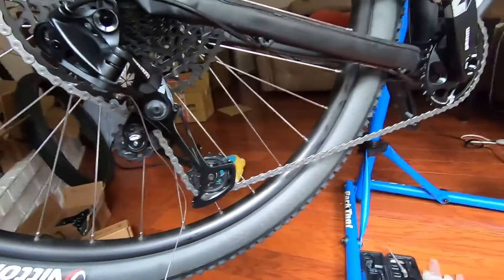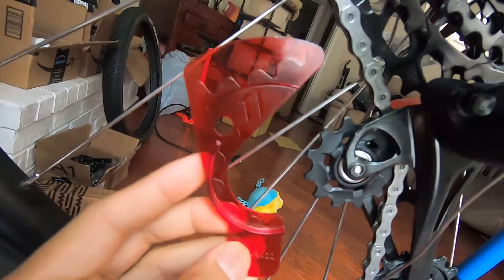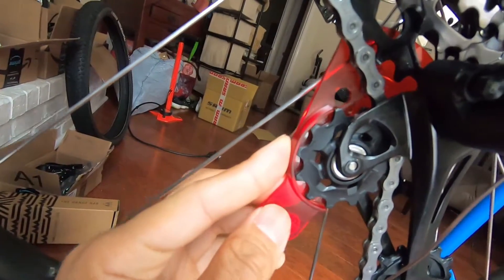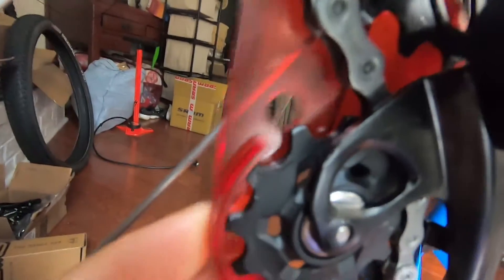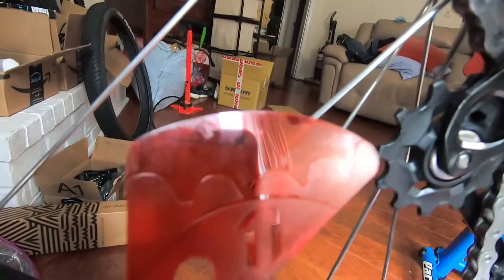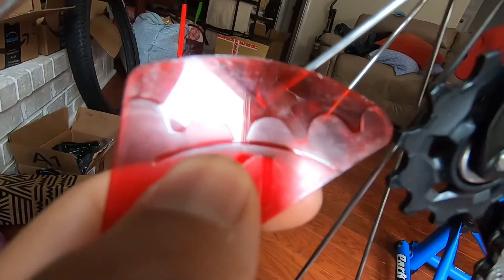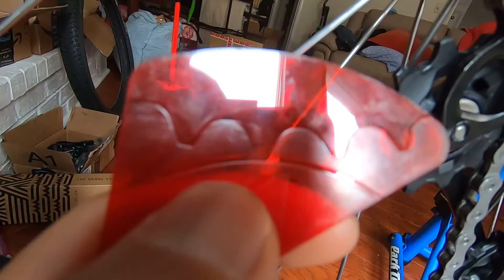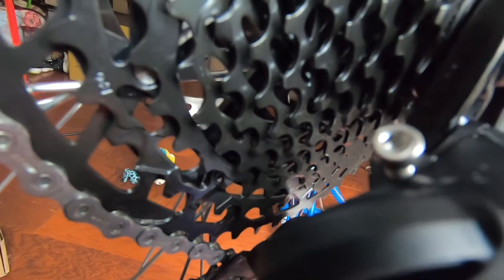Here is the B-limit screw adjustment tool. You slide it onto the back of the derailleur and it has a stencil of what the top of the cassette looks like. When you line it up right here, everything is supposed to align, and there's a line right below the cassette reference — you just make sure it all lines up like a picture-perfect stencil, like you're tracing, and you do that by turning the B-limit adjustment screw right there.